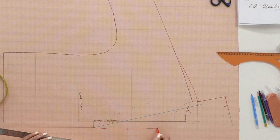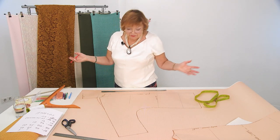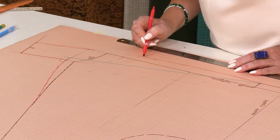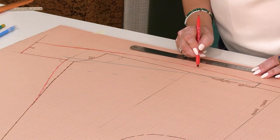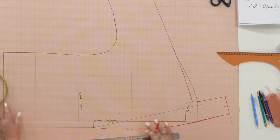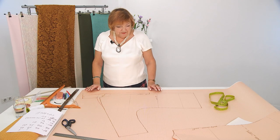We've done it properly. We worked very hard. If you draft it without explanations, it takes 15 minutes — I would call it drafting a jacket in 15 minutes. Please leave a comment on how long it took you to construct this pattern. Our collar is ready. This is the fold line. What changes have we made to the front? We've raised the beginning of the shoulder, added the button stand, and drafted the collar. That's it — our pattern is ready.